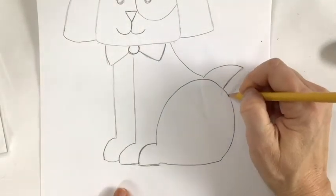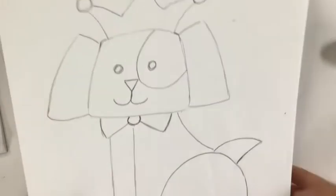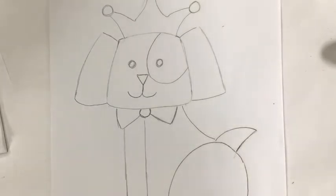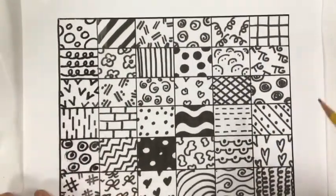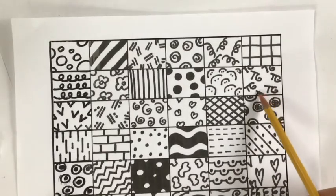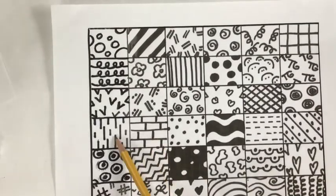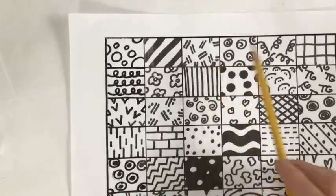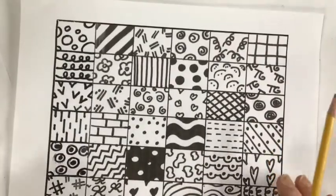Brito loves to add patterns to his animals. He loves any pattern that involves lines, polka dots, hearts, wiggles. He even likes to use a signature 'TG.' He also uses brick patterns, vertical, horizontal, circles, equal signs, swirls, flowers. These are all very simple to do and you can even make up your own patterns. We're going to add those in a minute.